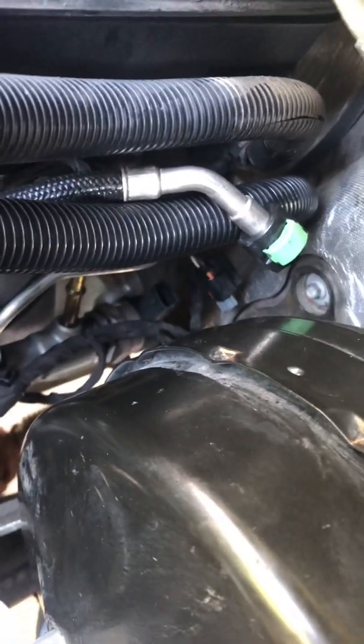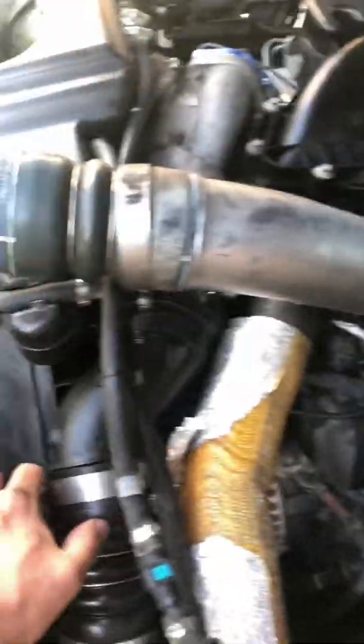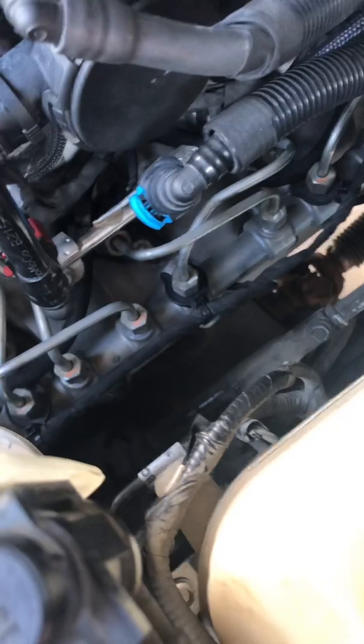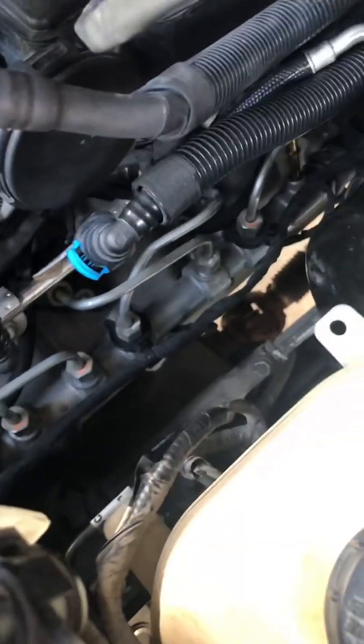Also you want to unplug those sensors right there — that one right there and this one right here. I took the charge pipe and just rotated it up around so I had a little more room to get in there. It's fairly easy to get this clip off once you take that out of the way, and then you'll be using a 17 millimeter to get all the injectors off the hard lines. That's pretty much it.